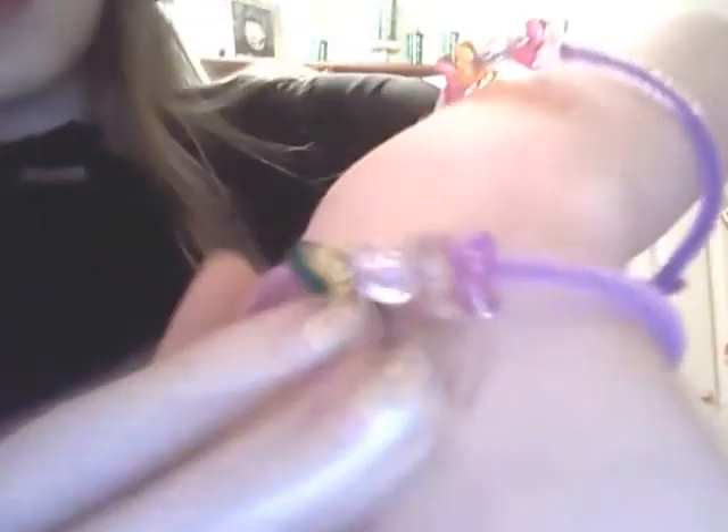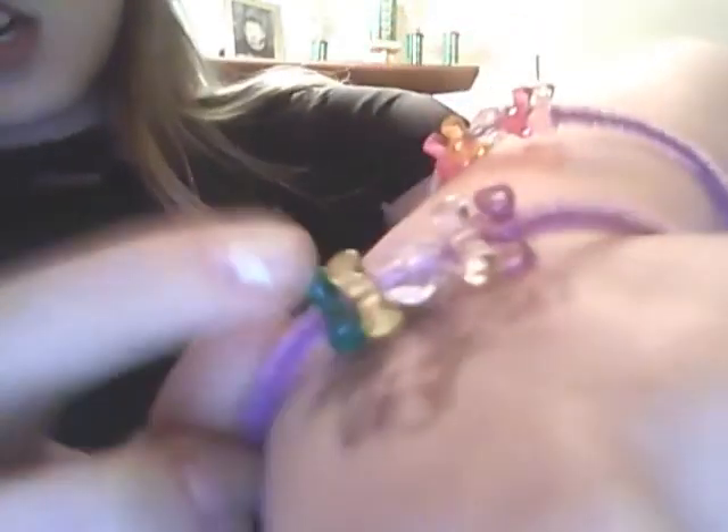Hey everybody, so today's Halloween and guess what I am — I'm a witch! What I'm wearing is two bracelets: one that we made in art, and my boyfriend gave me this one. It's green, yellow, a little clear diamond, light yellow, then a light purple. Then I made this one — it's dark pink, orange, a clear circular bead.